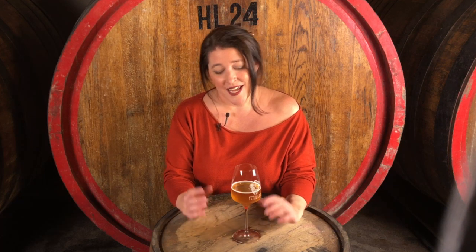Hi there, guys. I'm Jessica and I'm the brewer and blender here at Penland Brewery. Welcome back to our barroom. Today I'm here to talk to you about a little problem that can be quite common in wild and sour beers, and that is that head retention is not always great.